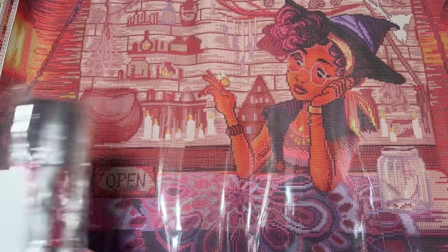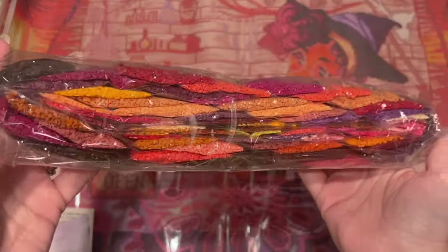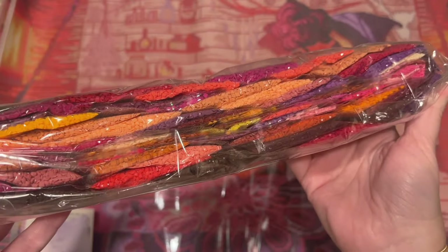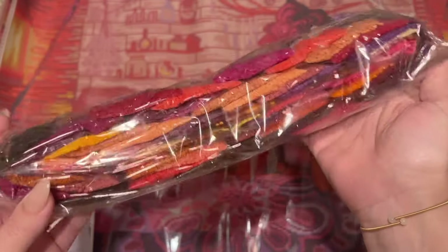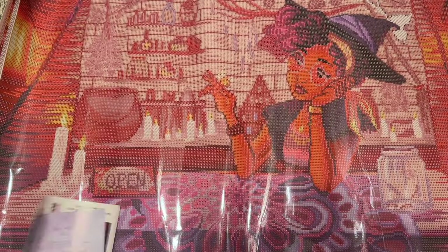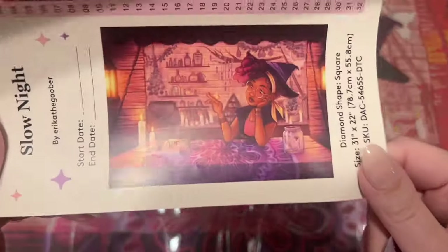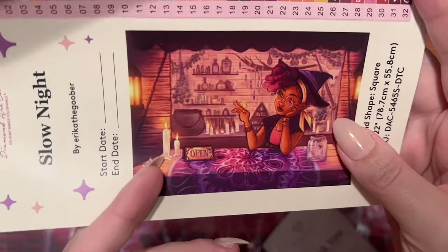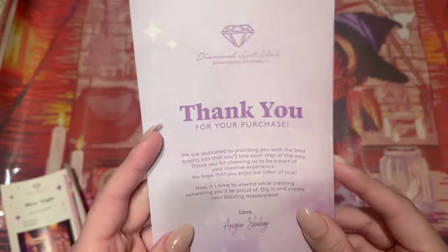Beautiful warm colors — it's like sunset colors with oranges and reds and pinks and purples. I was genuinely not expecting that when I unrolled it. Those colors are amazing — I did not take that from the original artwork at all. Now I'm like, do I need to start a new kit? It looks so pretty. I see it now looking at the original artwork, but I wasn't expecting that — it's so pretty.